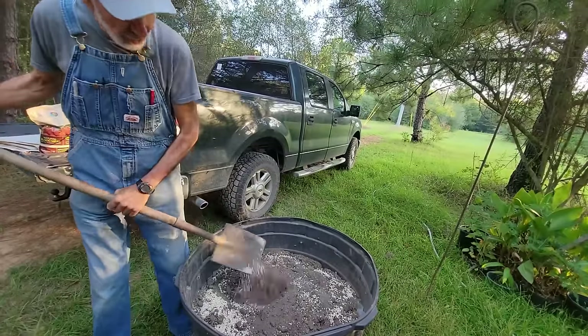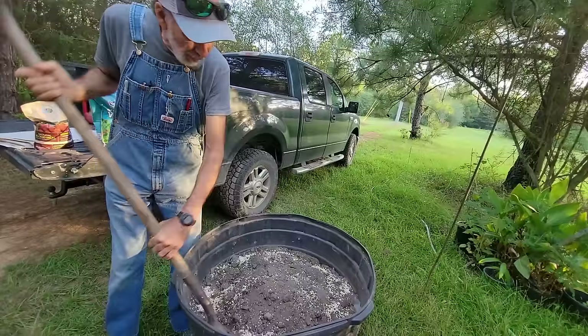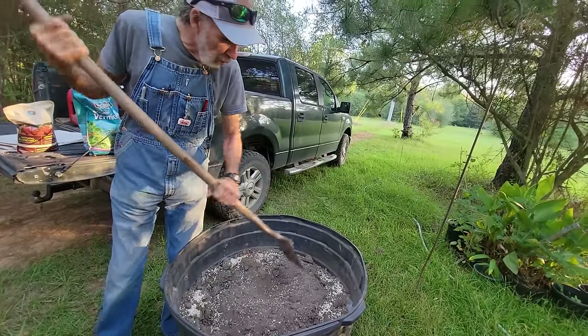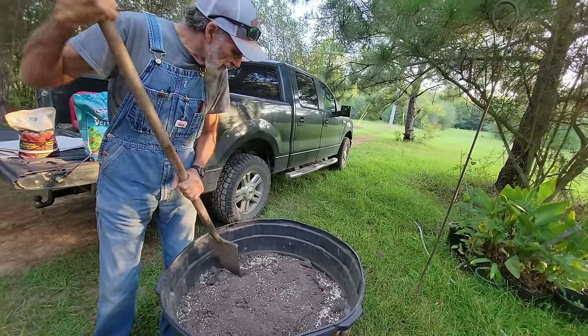The topsoil is very dry right now, so there's no moisture in it whatsoever. But when we do add the moisture, it's going to take a lot of moisture to do this.